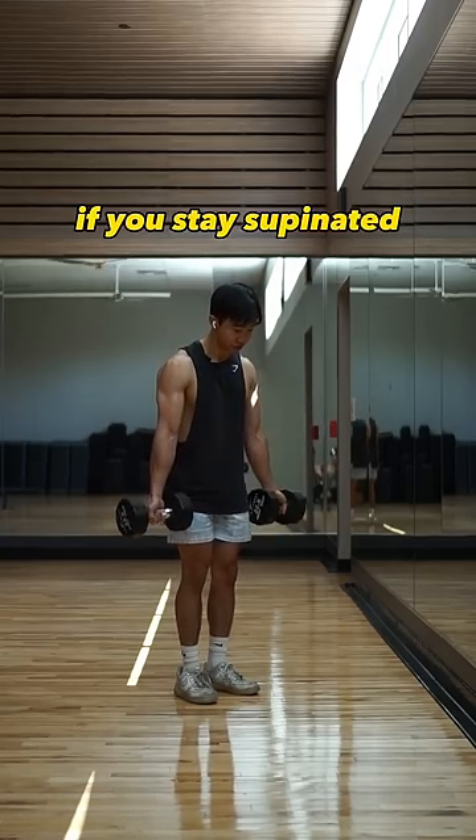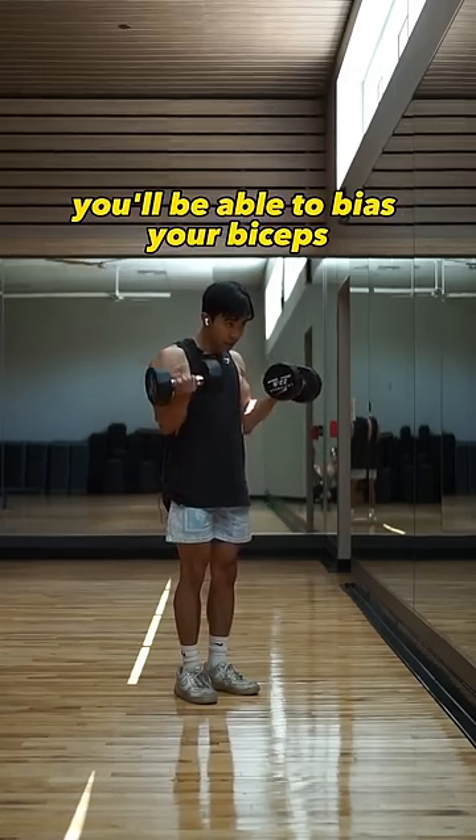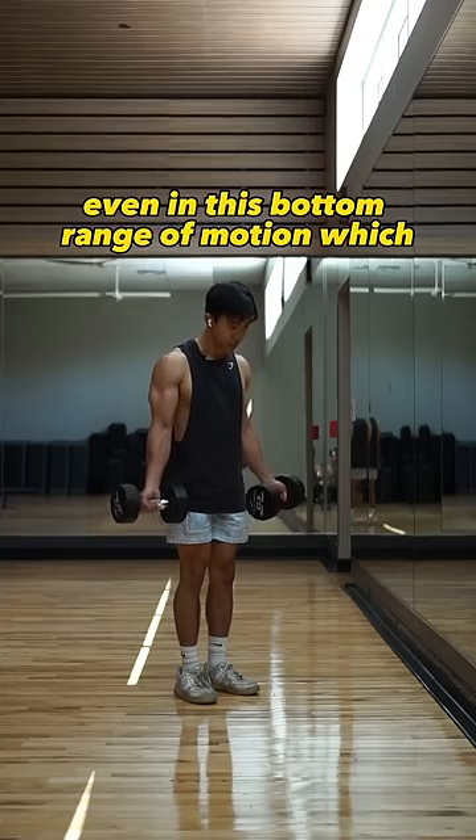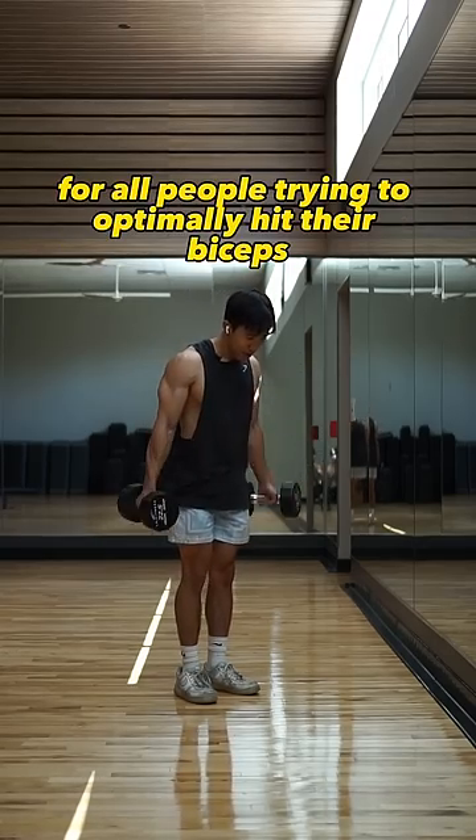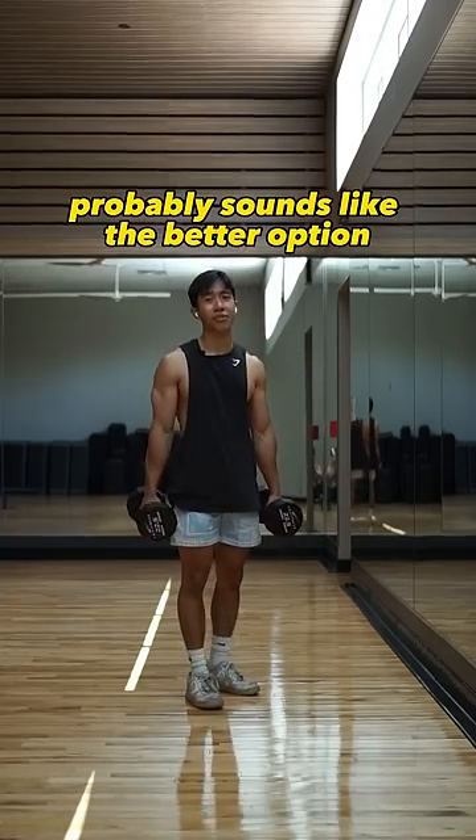In comparison, if you stay supinated, you would be able to bias your biceps even in the bottom range of motion, which for all the people trying to optimally hit their biceps probably sounds like the better option.